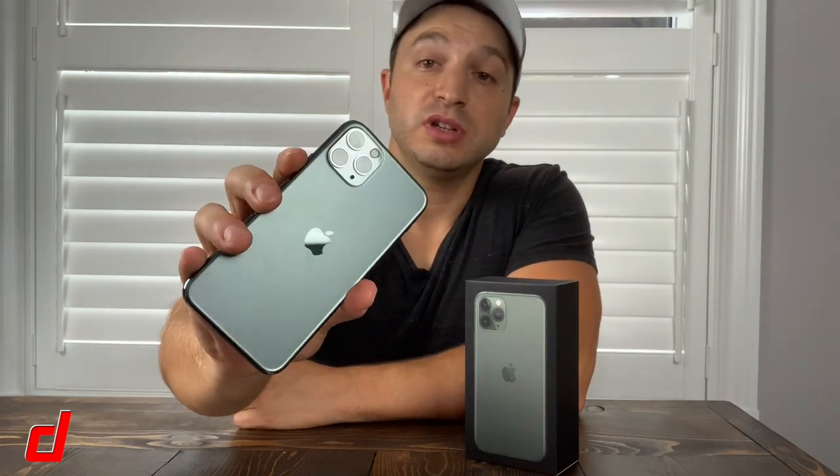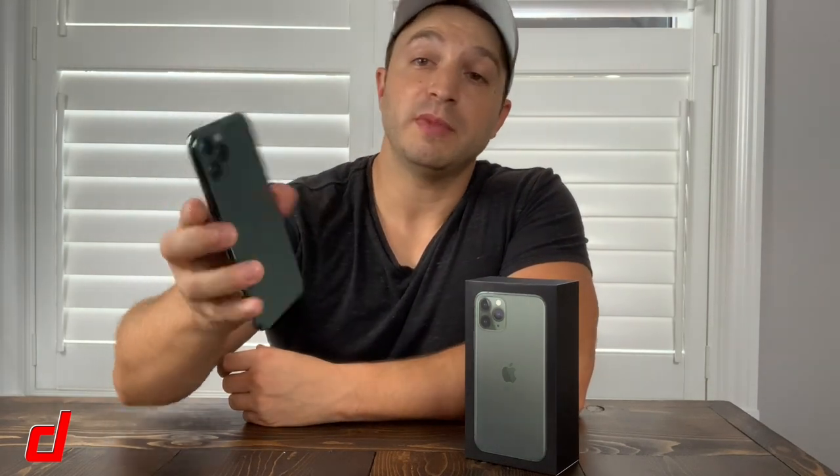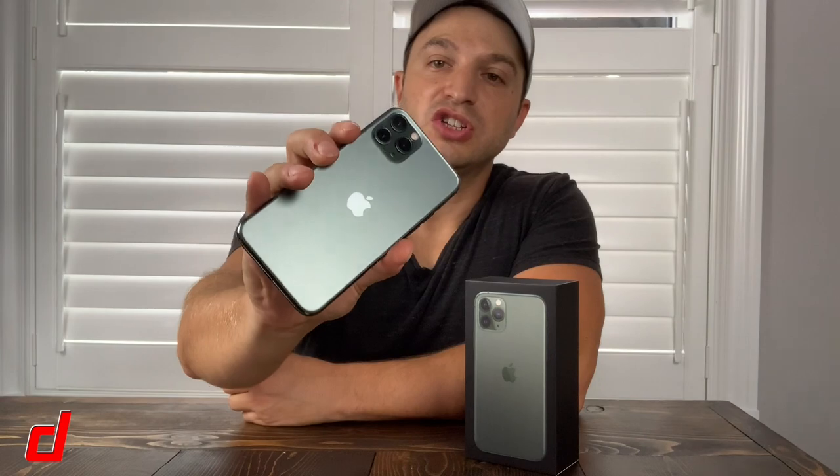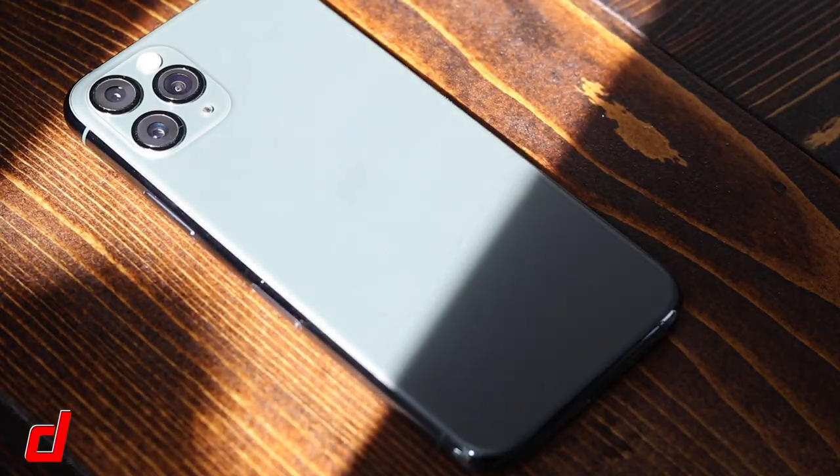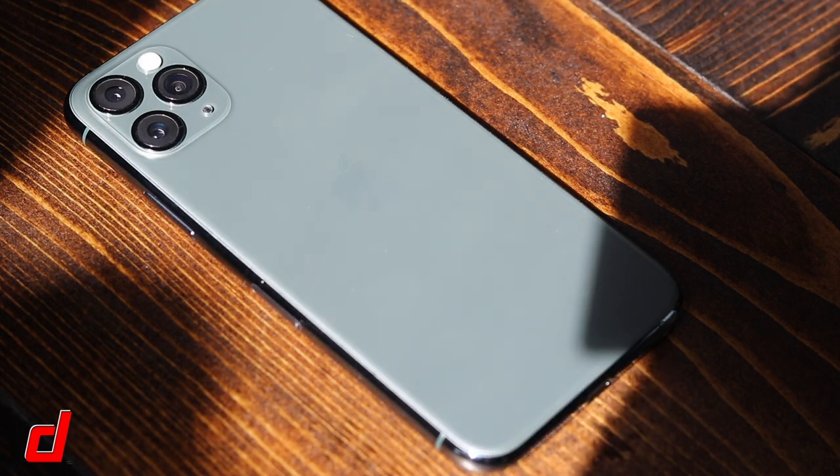Also, the color — midnight green — I really like it. I like the fact that it's now a matte finish; it's much cleaner and your fingerprints won't really stick to it like the glossy finish of previous models. Just keep in mind different lighting seems to change the way this looks — especially in the sun it almost looks white and creamy.